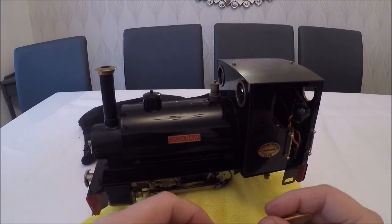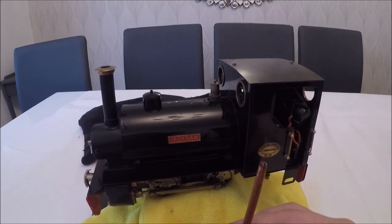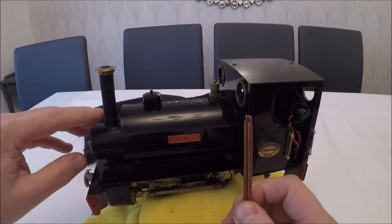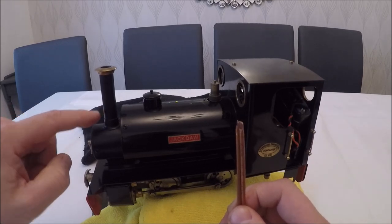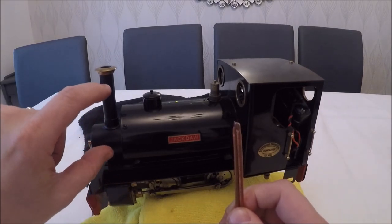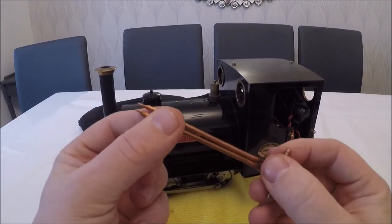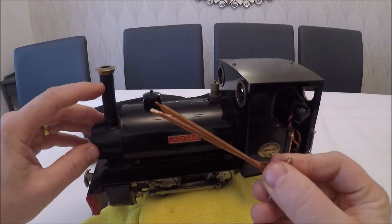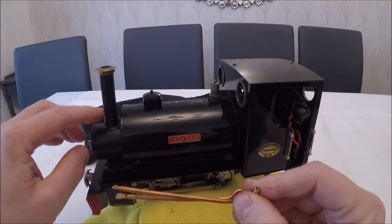The loco has a Summerlin's chuffer fitted. Unfortunately, whoever fitted it appears to have cut the original exhaust pipes too short. So the top of the chuffer is too low down and you're not getting the full effect of the chuff — it's being wasted in the smoke box. We'll fit new exhaust pipes and cut these down to the correct size so the Summerlin's chuffer will be in the right position to get maximum chuff in the chimney.